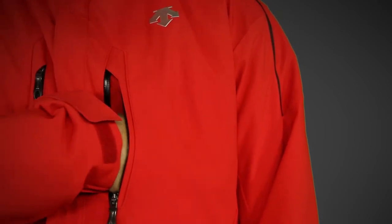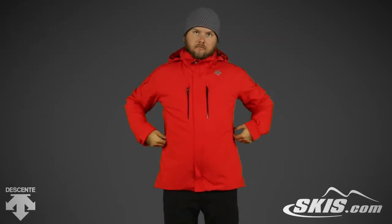At the chest it has two waterproof zippered vertical pockets. Near the waist there are two micro fleece-lined hand warmer pockets for cold days.